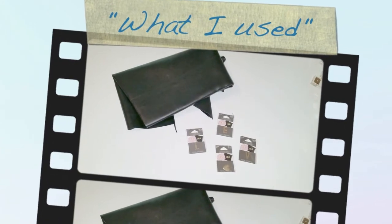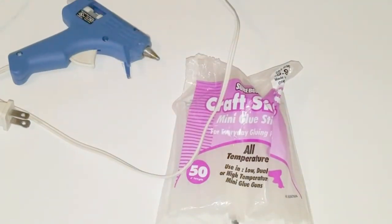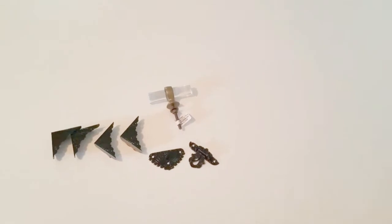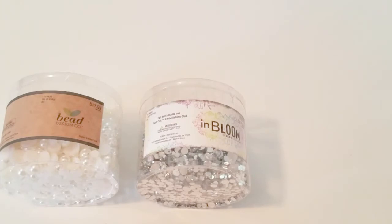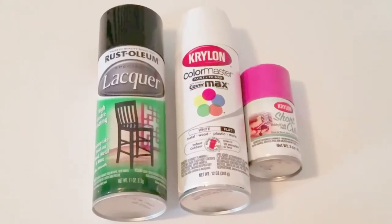I used some old fabric, charms, a glue gun, glue sticks, and hardware that I purchased from Hobby Lobby — which I also painted black with spray paint. I also used beads and different kinds of spray paint.